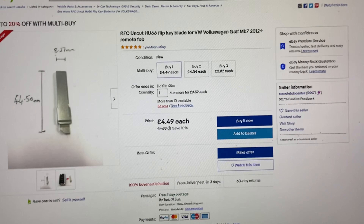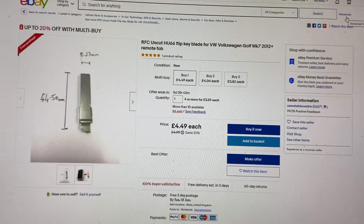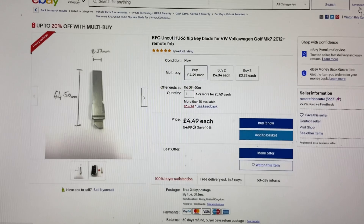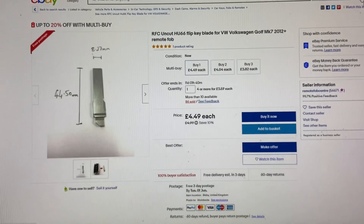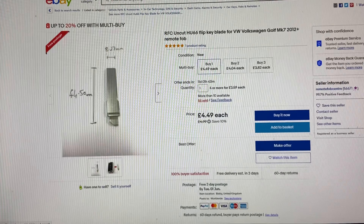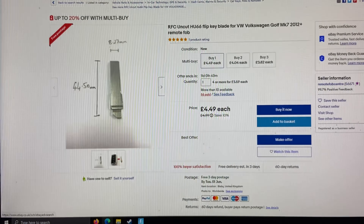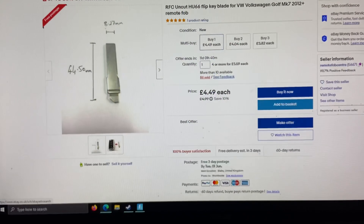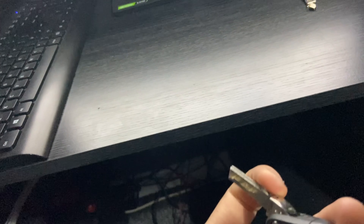eBay — £4.49, dead cheap. Now, where to go to get this fitted? You're actually going to go to Timpsons, because Timpsons are great for this sort of thing. This is a dead cheap repair — don't buy a new key, there's no point when your fob still works.